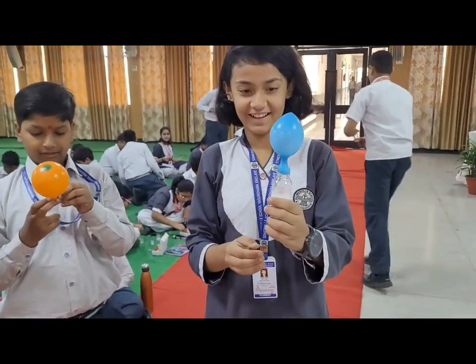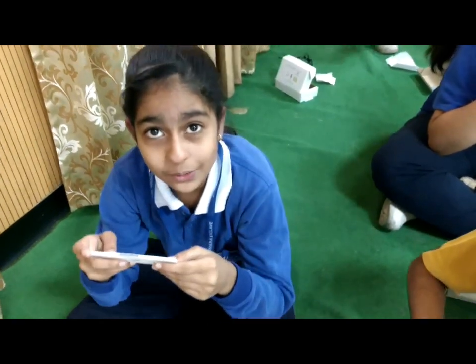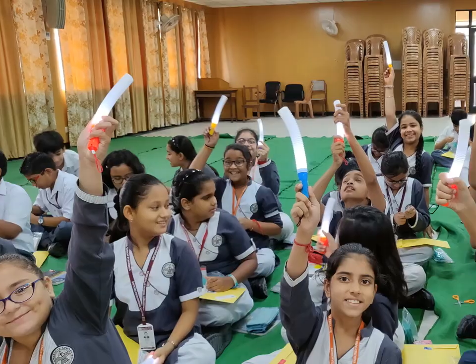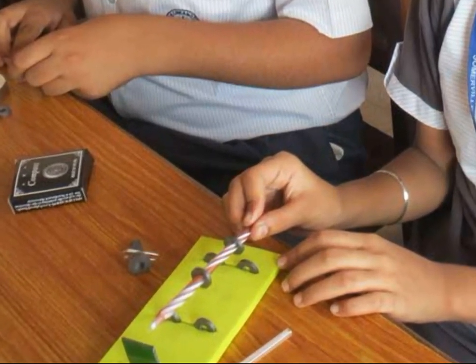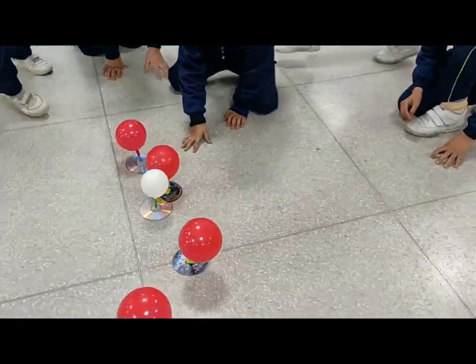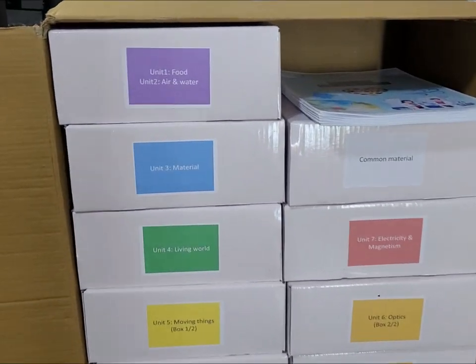As a science teacher, don't you want your students to excel in science — not by rote learning, but by enjoying science? That is possible when they actually do hands-on science activities which help them understand the concepts and relate these concepts to the real world around them. I Love Science presents to you